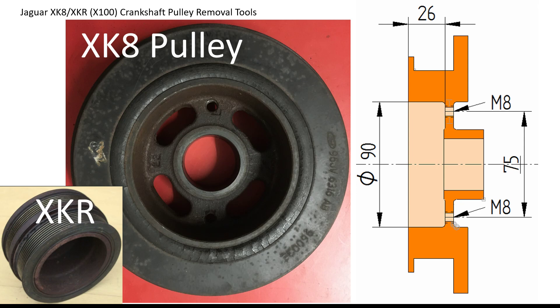For those with an XKR, the pulley is slightly different — obviously you've got the belt for the supercharger on the front as you can see in the bottom left. But basically I believe the holes are still at the same pitch; just the depth is increased.